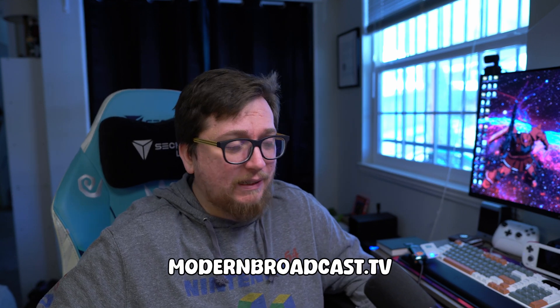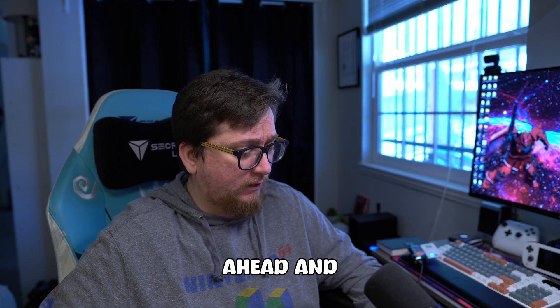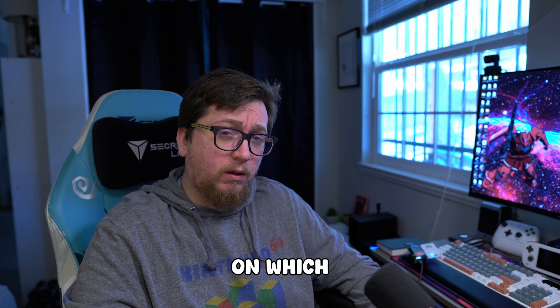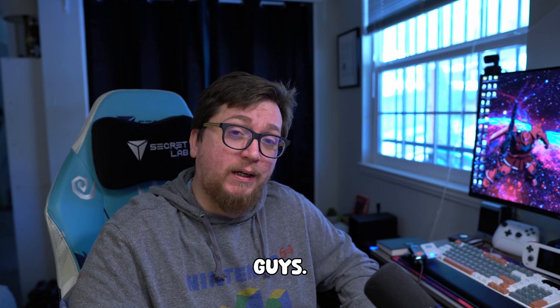Check out ModaBroadcast.TV — we have some exclusive shirts and other merchandise. Those will go away actually next month, and starting next week's video we're going to do a poll on which designs disappear and which stick around. Again, thanks so much for watching guys. Take it easy and have a good week.